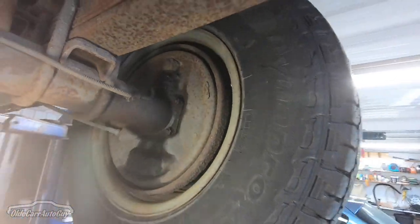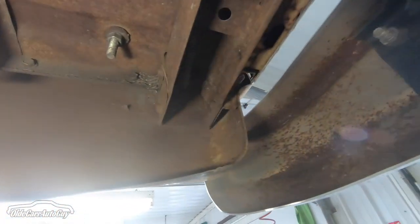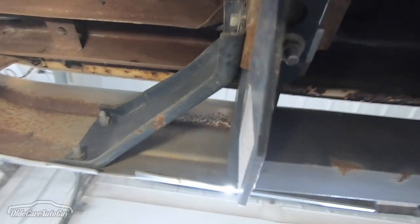While we've got it up in the air, we'll be adjusting the rear brakes. As it sits right now, when you apply the brake it seems like the rear is what's grabbing — they lock right up on you. So we're going to have to back those off just a little bit.